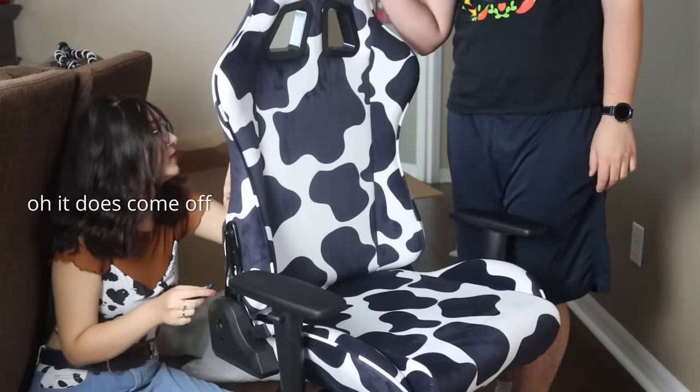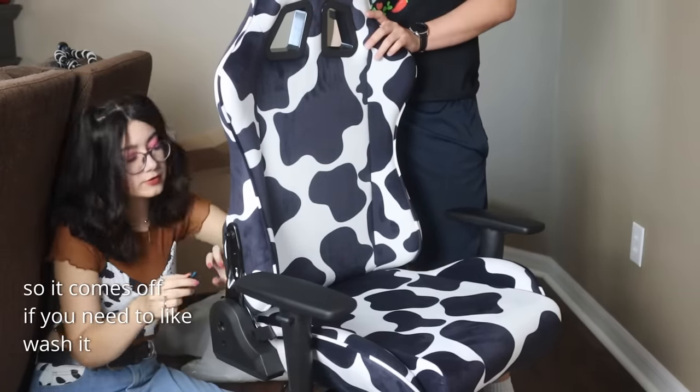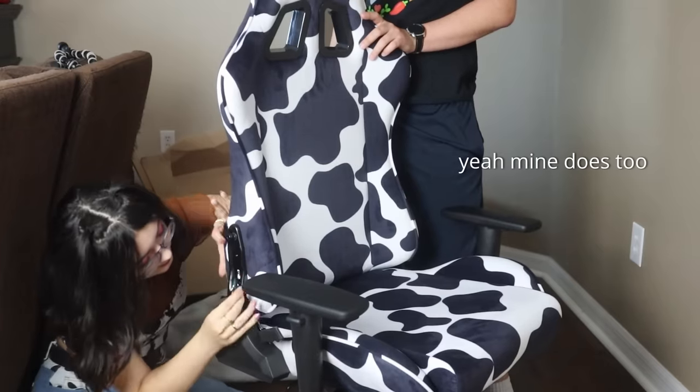Oh, it does come off — it has a zipper. So it comes off if you need to wash it. The cover is removable, which is a really nice feature.